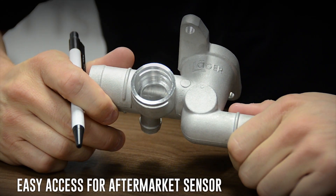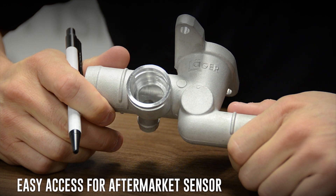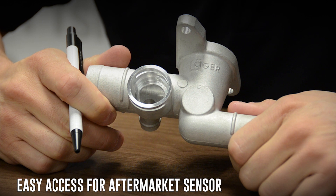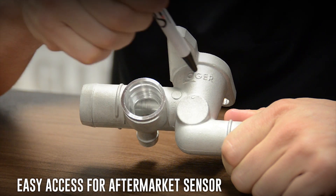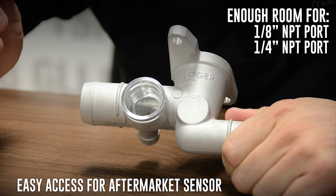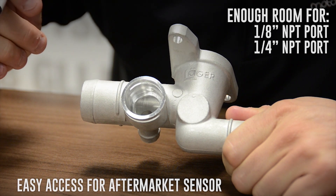When we designed the cast aluminum coolant hose flange, we wanted to give performance enthusiasts the ability to add an external sensor for a gauge or standalone engine management. On top of the coolant hose flange, you'll notice a circular flat spot. This area is designed so you could easily drill and tap an 1/8" MPT or a 1/4" MPT port so your aftermarket sensor has a perfect location.